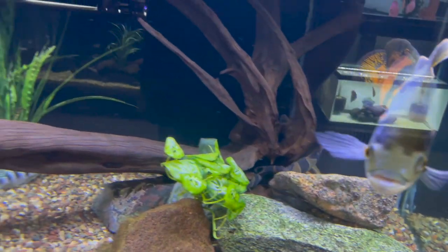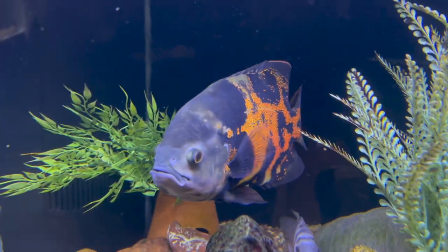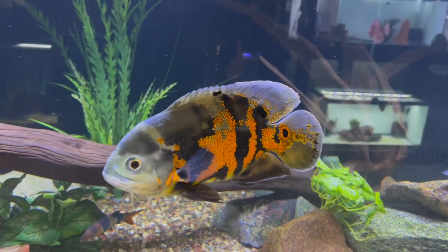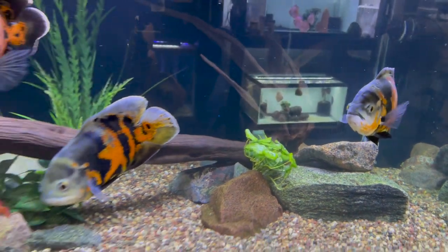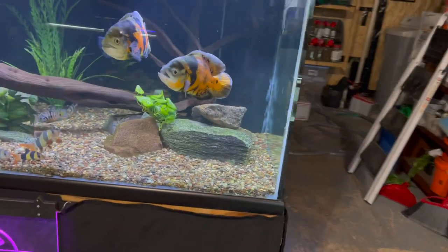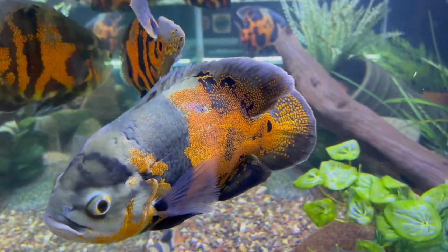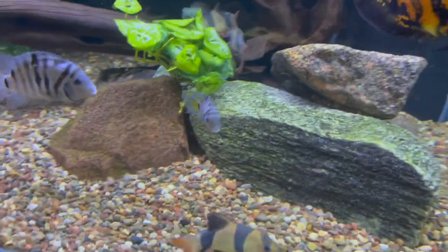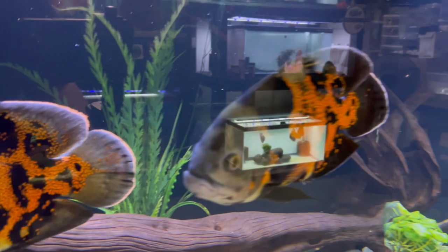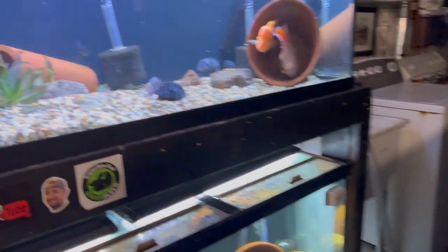Let's go check out the oscars — they're doing good, no problems at all, still all healthy and happy and continuing to grow. Looking really good; I got real lucky with the colors on these guys overall. Still got them in a 300-gallon deep-dimension tank — that's a six-foot tank, three feet deep. I still have the clown loaches in there, some convicts, and some jewel cichlids back there too.